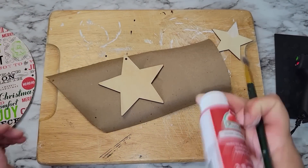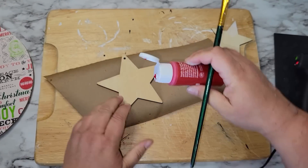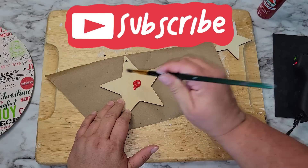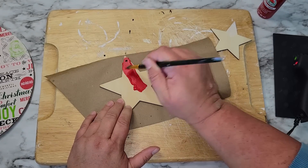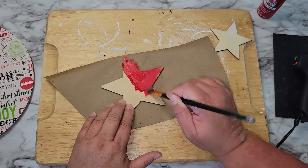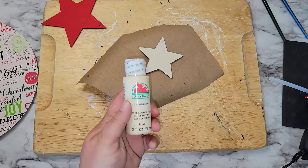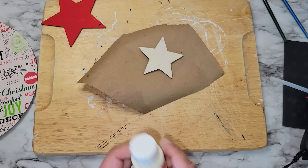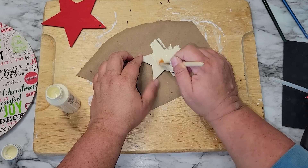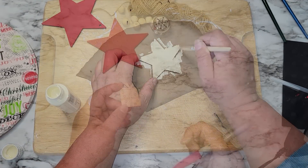While the spackling is drying on the small star, I'm going to take some barn red paint from Apple Barrel and give the large star two coats. You just need to paint the front because the back will be glued down. While the red paint is drying we're going to paint the small star with antique white — two coats — and again we only need to paint the front.